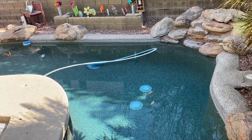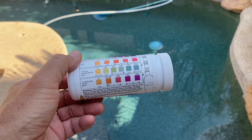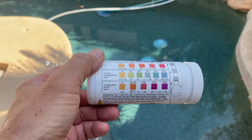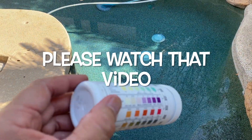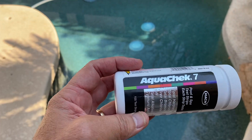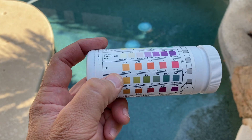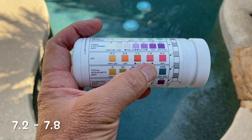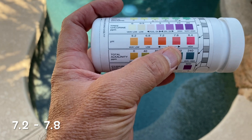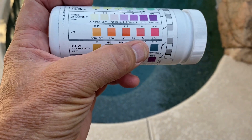I'm here at one of my clients' pools with my AquaCheck 7 test strips — they're very easy to use. If you haven't seen my video on testing your pool water I'll put a link in the description below. Today I'm testing for pH, which is this pad just above my thumb, and I'm looking for an ideal range between 7.2 and 7.8.